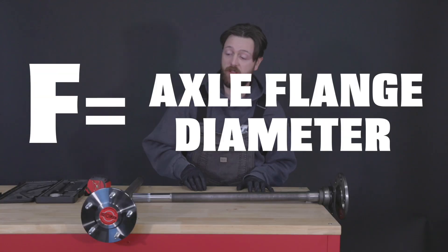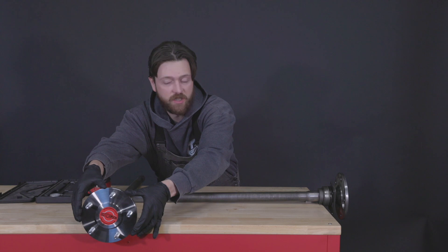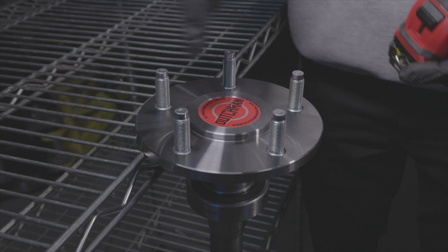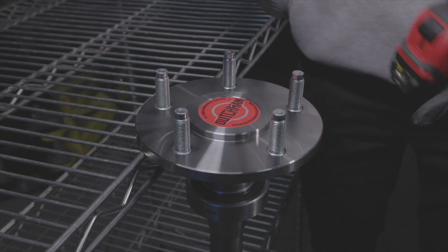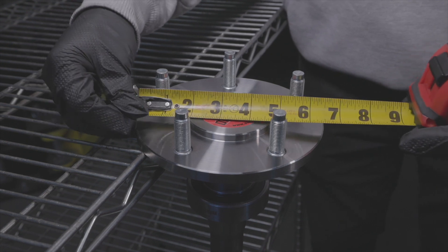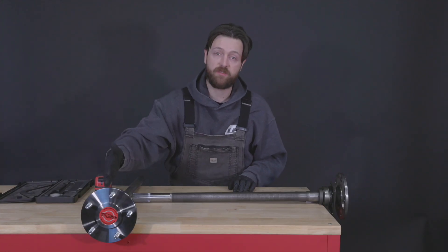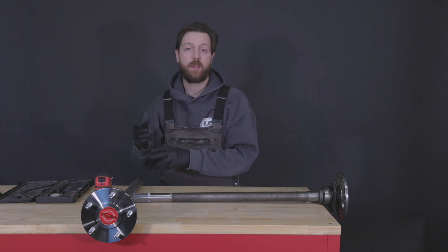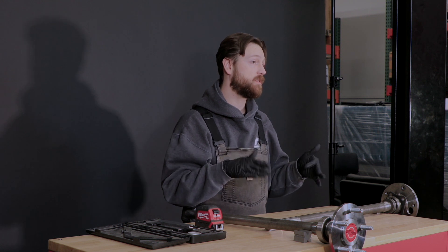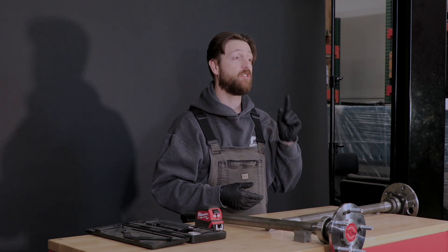Next is the axle flange — this is the diameter of the plate the wheel studs are installed in, and we want to know what this size needs to be. This is a non-critical dimension, so we'll use a tape measure. Sounds simple enough, but if you're changing to disc brakes from drums, this diameter might have to change. This is a big deal if you're switching from an OEM drum brake kit to an aftermarket disc kit, as a lot of aftermarket rotors have a smaller inside clearance and will in fact require that the flange be machined down to clear their rotor.